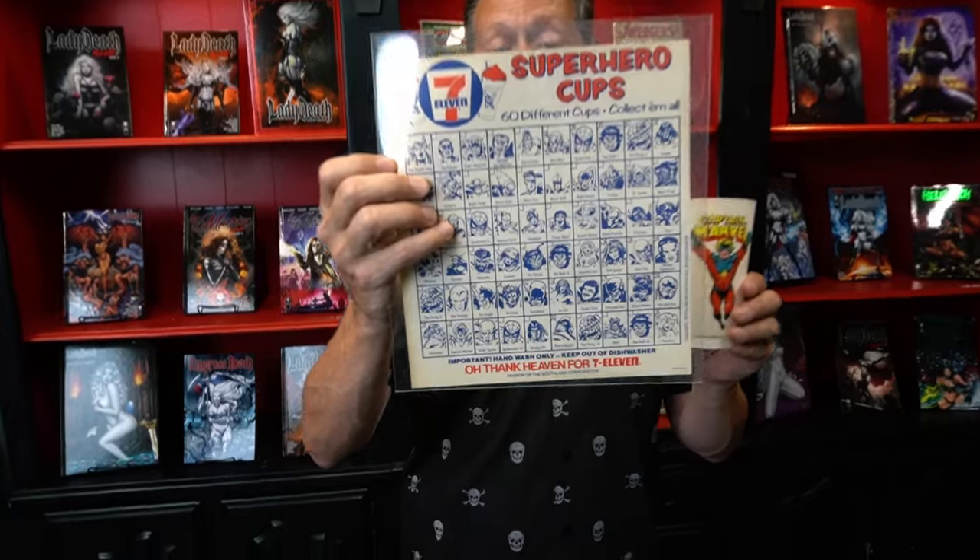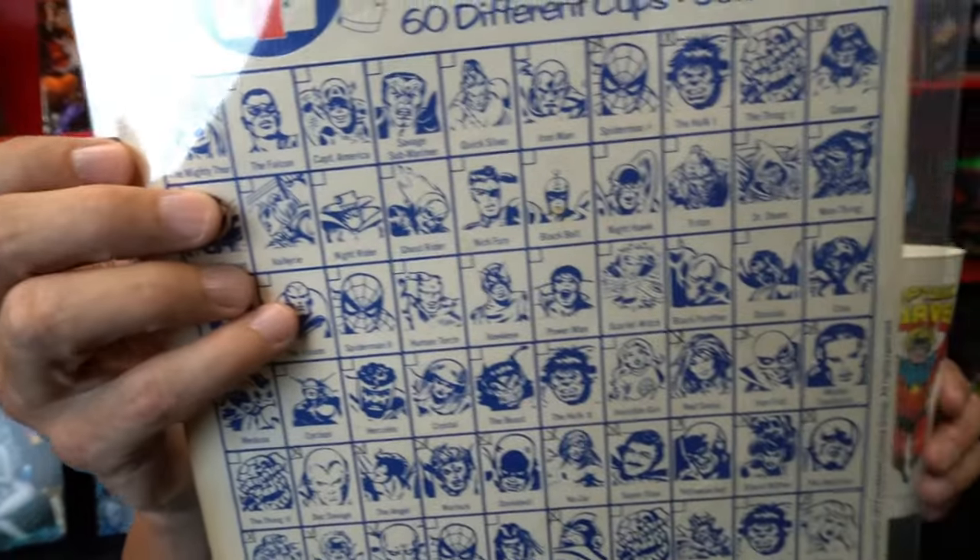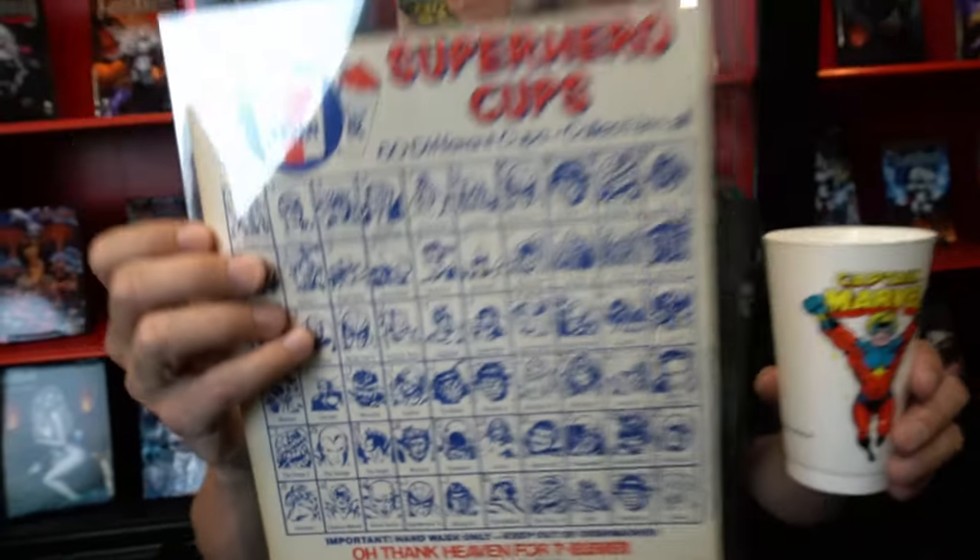It was the first time in my young life where I would see this multi-universe of all these different characters that would include superheroes, mutants, sword and sorcery characters, supernatural characters, Inhumans. I thought it was bananas.